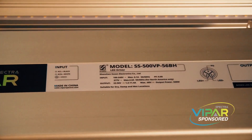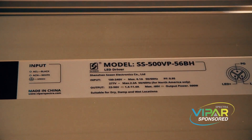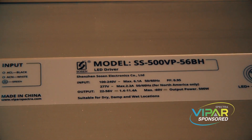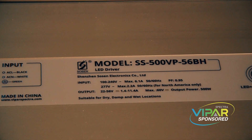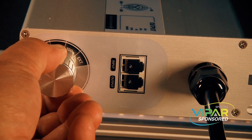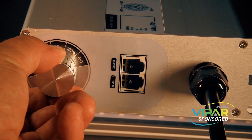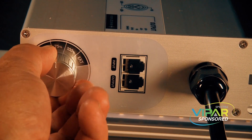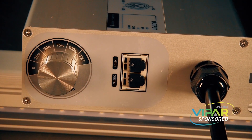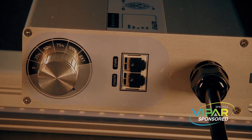Next we're going to take a closer look at the features and functions. What we're looking at is the driver. It's encased and is suitable for dry, damp, and wet locations. It's got a 500 watt actual draw from the outlet, a dimmer knob on the front with four different settings and an extension setting. That extension setting is for when you have it attached to controllers.